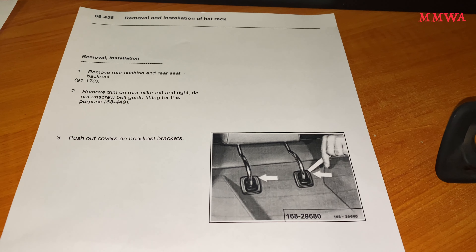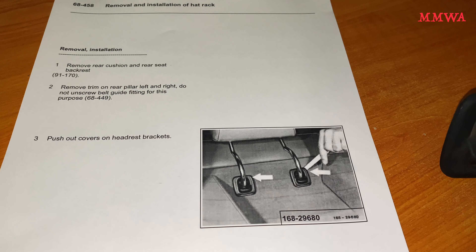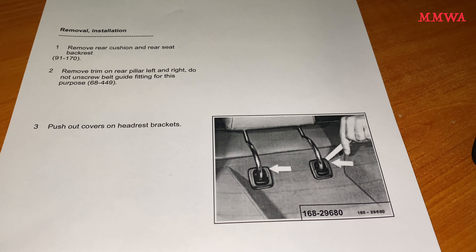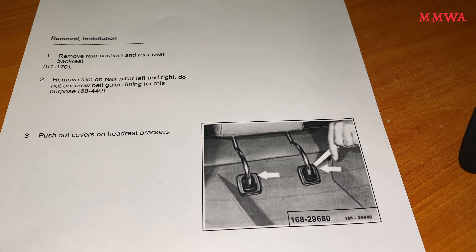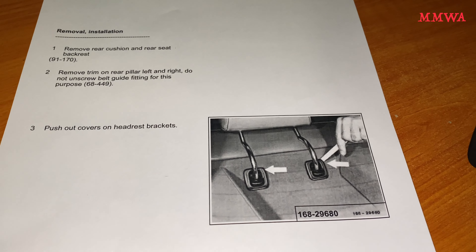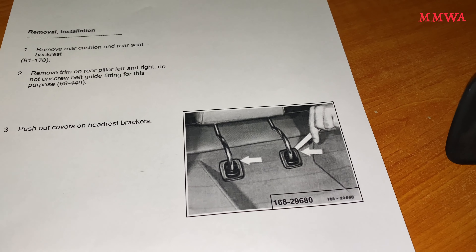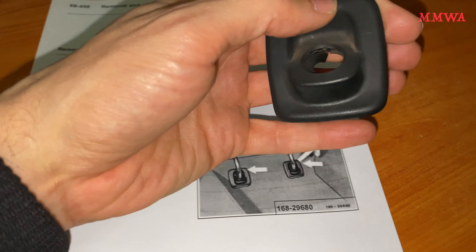Just a word of warning when it comes to the W124 rear headrests and how to remove them. The original manual does not take into consideration that these cars are 30 years and older, and that these rear hatch shelves have been sitting in the sun for God knows how many years. There is plastic embrittlement going on. To remove the rear headrests, it says to start by prying out these covers with a wedge — however, I can pretty much guarantee that these covers will explode when you put the slightest amount of pressure on them.